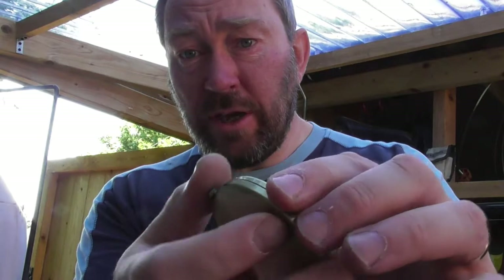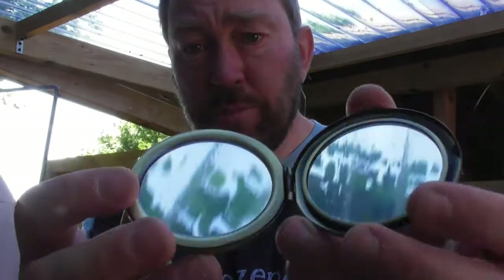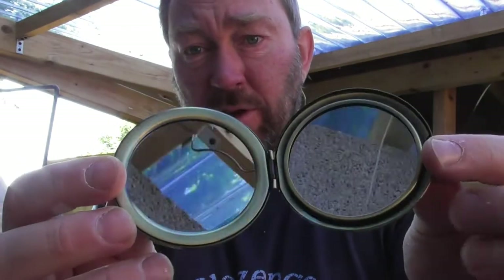Quite a nice bit of kit just on its own — opens up there with a little push button release and has twin mirrors on the inside. We obviously can't turn everything today but I'm going to quickly show you some of the other products that we do in the range.